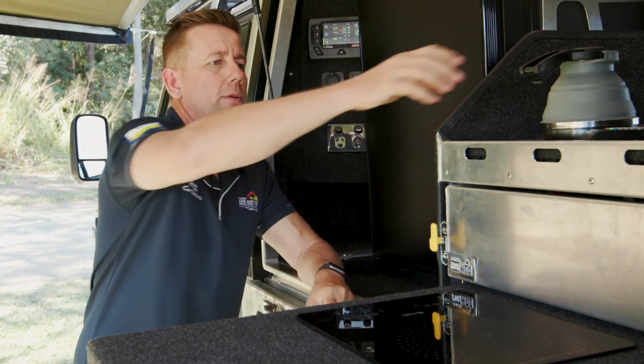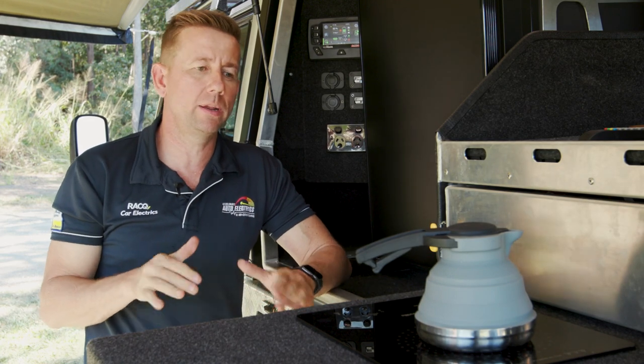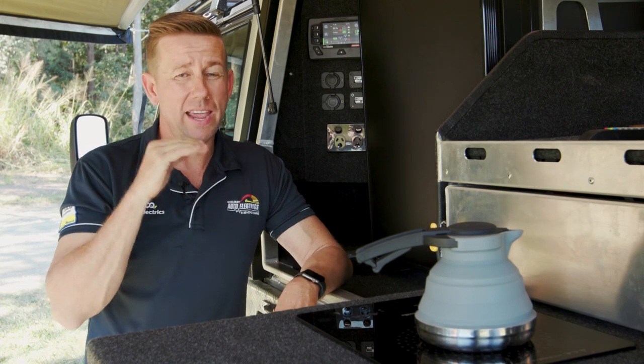So we're going to do a test here. We've got my collapsible kettle with half a litre of water in it and we're going to switch it on. We're going to see how many amps it draws, the percentage of battery we use, and also how long it takes. We've got a timer running and we're going to show how quickly it boils.